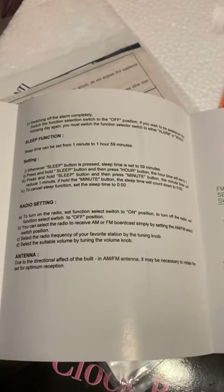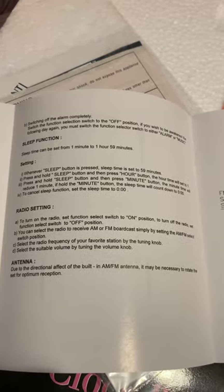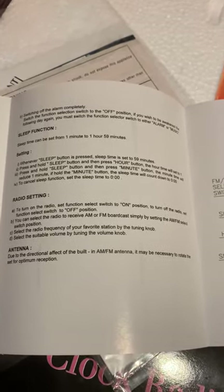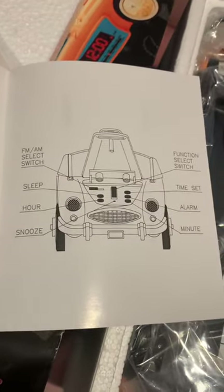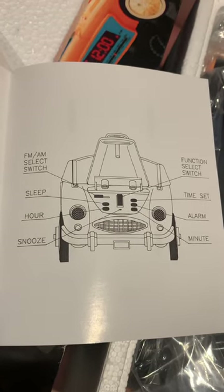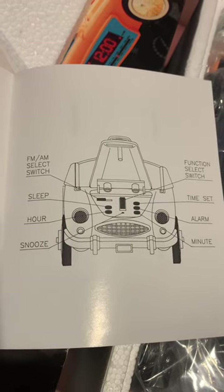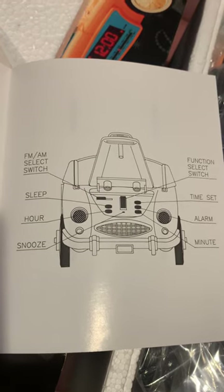There are other settings for how to set it, and we have the radio setting and antenna. This diagram shows the switches: you have the Time Set button on the right-hand side — the top of the three — then the alarm and the Minute button. There's a function select switch, an FM/AM select switch on the left-hand side, and sleep, hour, and snooze buttons.